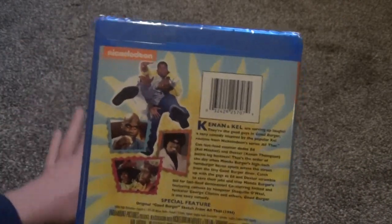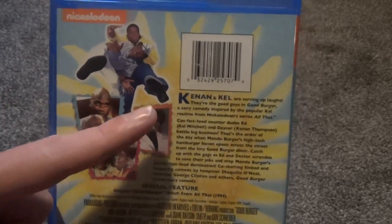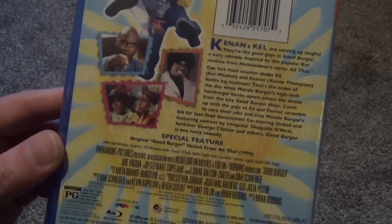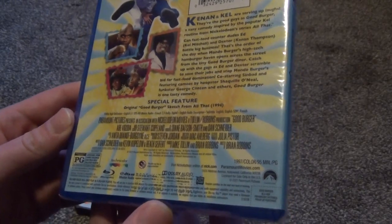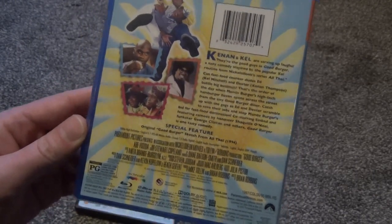The back is basically the same as the DVD, and you've got your thumbnails here. Description, special features — original Good Burger sketch from All That, which I don't believe is included on the DVD version. So as far as I can tell, this is the definitive version to own. This got released in February 2021, I think February 16th, something like that.